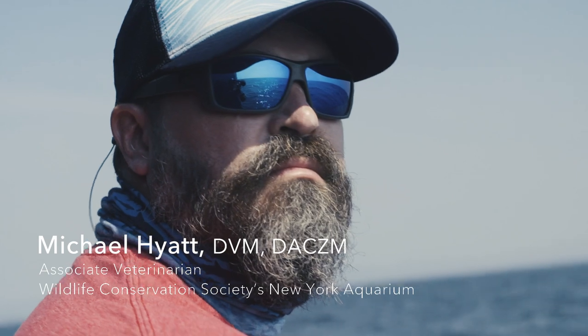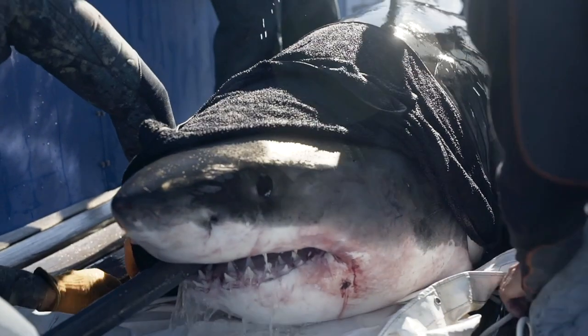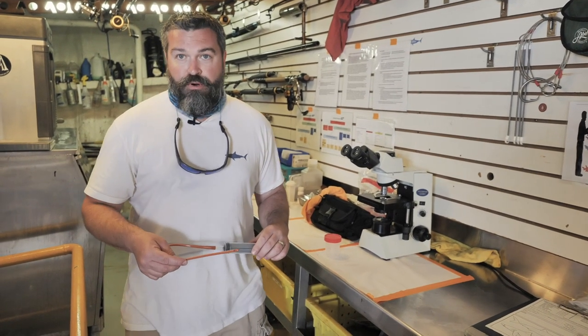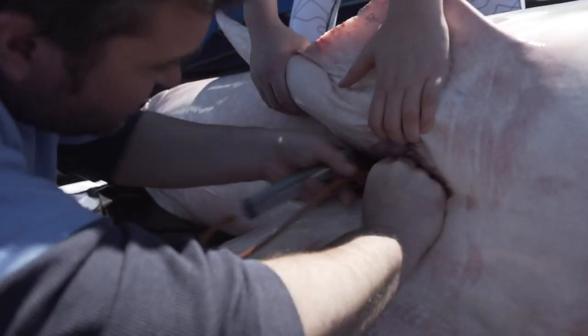One of my research goals out here with OCEARCH is trying to determine the reproductive seasonality of the white shark — what time of the year these sharks are breeding, where they are breeding. And one of the ways we're doing this is actually by collecting the semen sample.